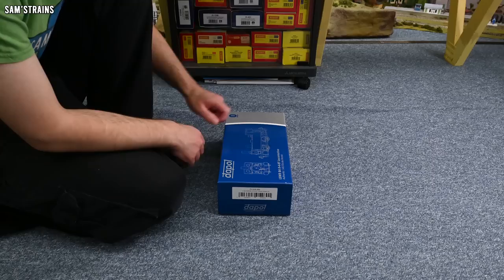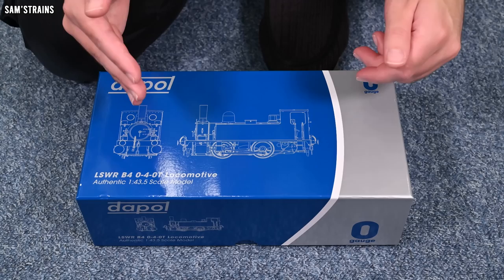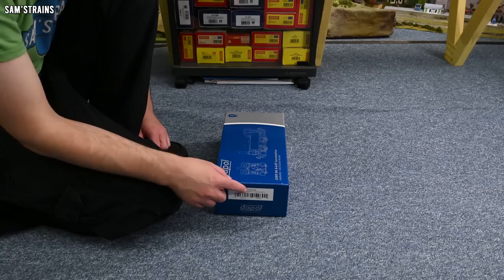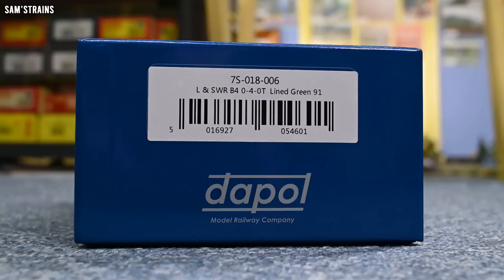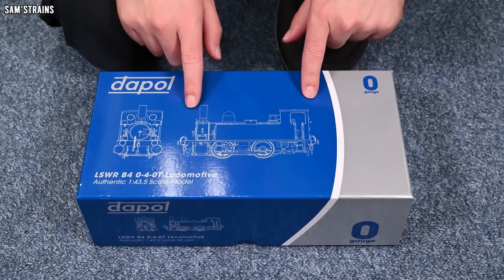I have paid quite a lot more than this for some double-O scale locos, and presumably this is going to be heavier and more complex than those, which is good. Speaking of the weight, this feels like a really heavy box, so hopefully this will be a decently heavy loco. In terms of size, the B4 is a little bit shorter than the Terrier but a little bit chunkier in its tanks. The one I have here is 7S-018-006 — an LSWR B4 0-4-0 tank engine in lined green, number 91, in LSWR green.